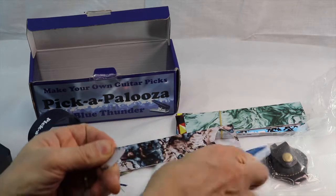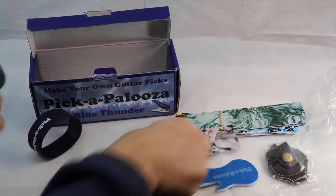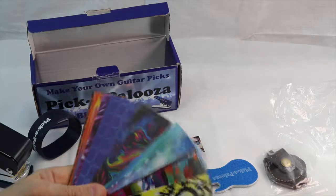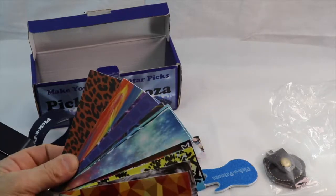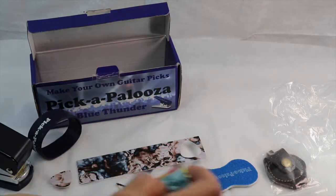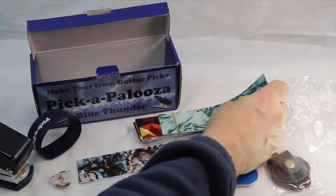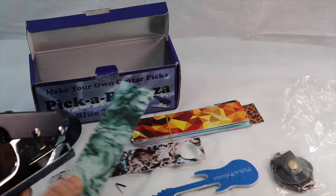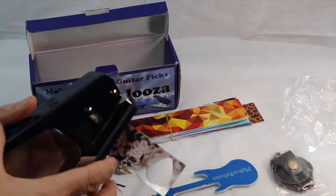There you go. That's how you make your picks with Pickapalooza. It comes with like 20 different ones and they're all cool looking. You can order more on the website too. You can also use old credit cards, old IDs, old licenses - if you want to have your photo on a guitar pick. You can use old key cards or anything really.